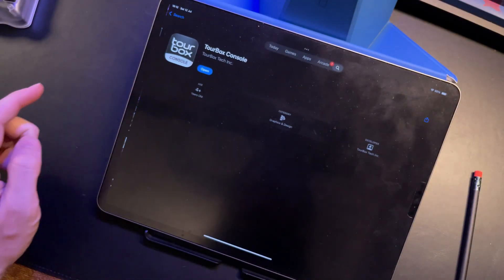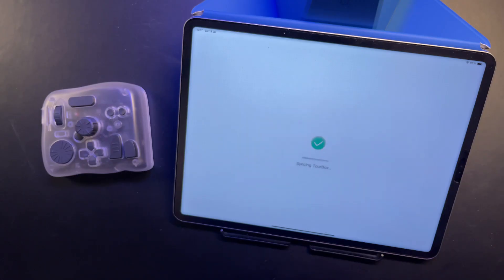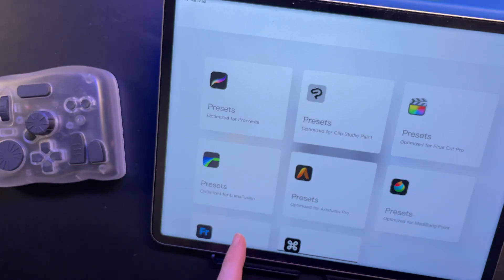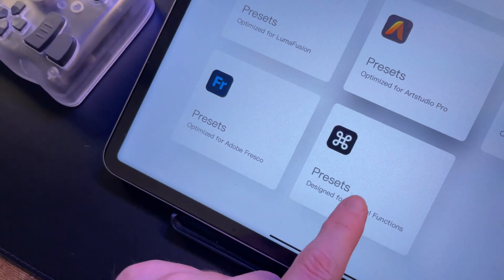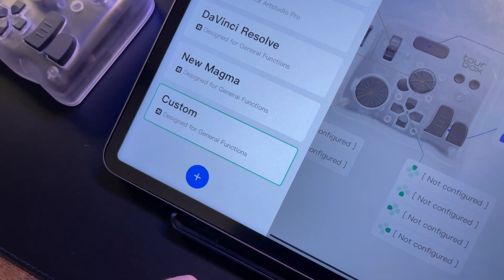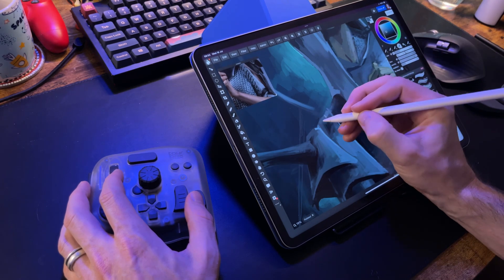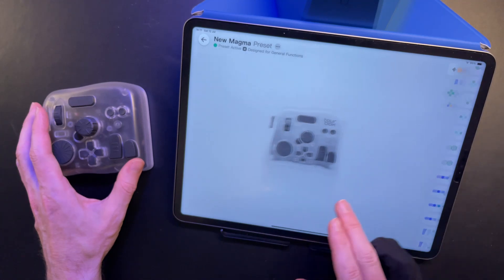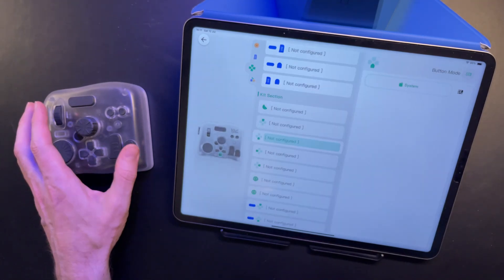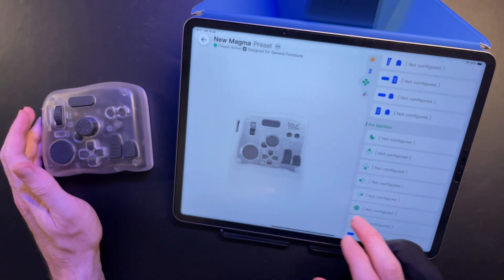On the App Store, you'll find the TourBox Console app, where you'll be able to customize all the buttons and dials and whatnot. There are a few presets for popular apps like Clip Studio Paint, Procreate, and Final Cut Pro, but if your app is not listed and it has keyboard shortcuts available, you can create your own preset. I'm using Magma for most of my drawing and painting, and it's quite rich in the way of keyboard shortcuts, so I know I can get a lot out of this. Swiping to the left brings up the buttons panel, but I can also simply press the button or turn the dial I want to customize and it'll immediately jump to that here. That makes the whole setup process pretty easy.